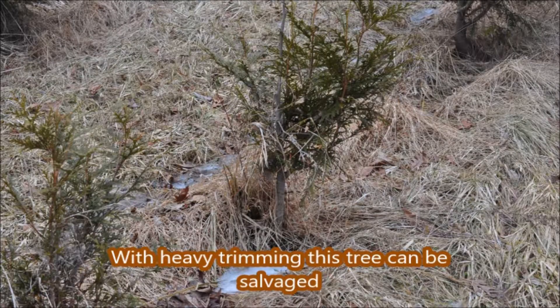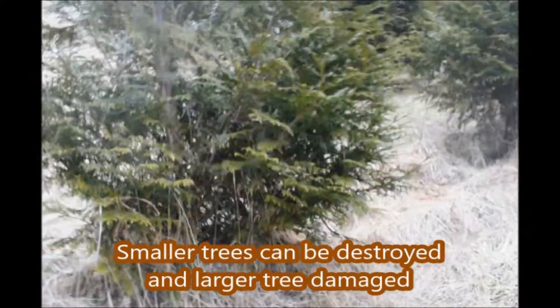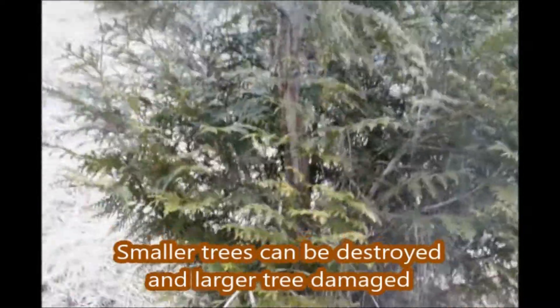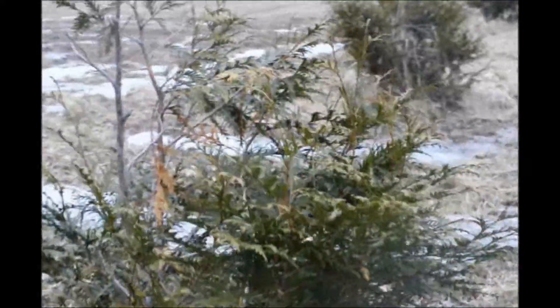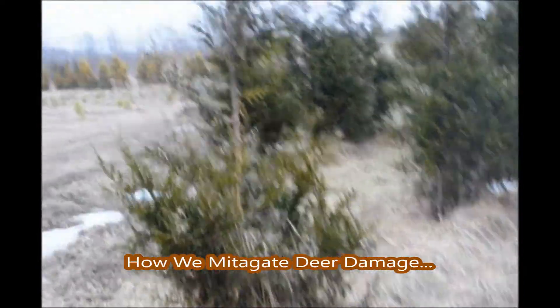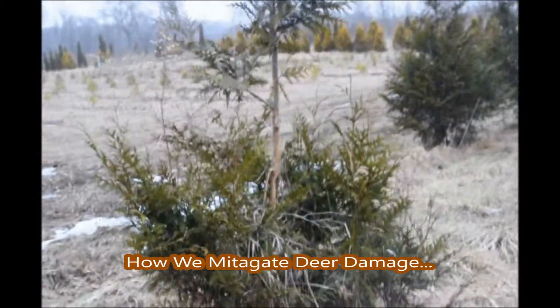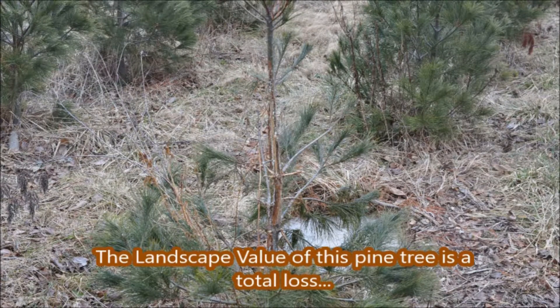Deer can do a lot of damage to young plants. They usually hit the first ones coming out of the field or out of the woods into our field — they scrape them up and chew them up with their antlers. Trees further out in the field are more tolerant because the deer don't work them as much. They love those first few trees coming in out of the woods. They can also hit your pine trees and arborvitaes.